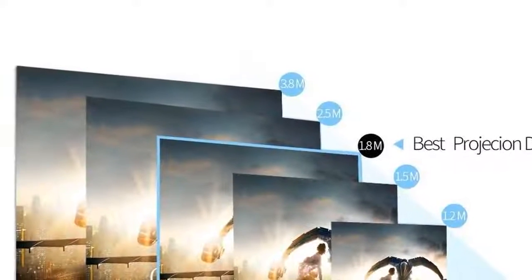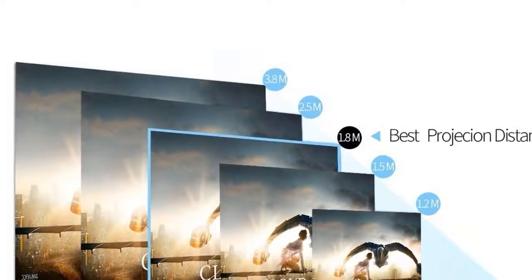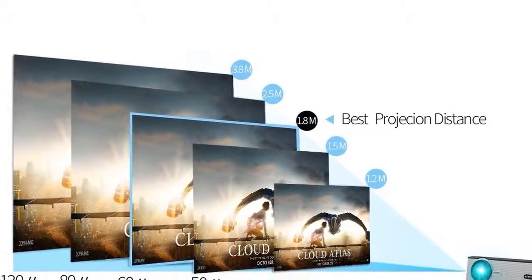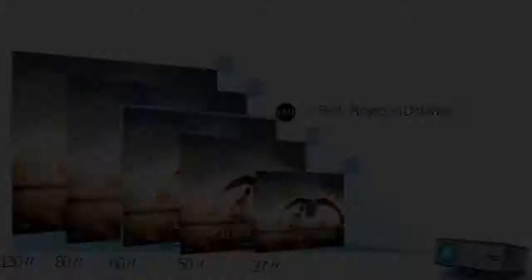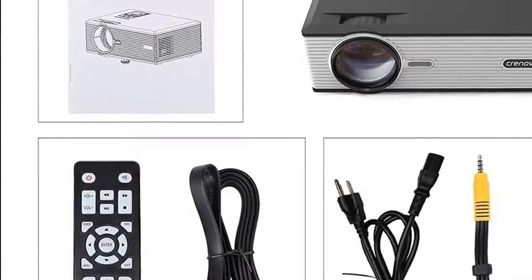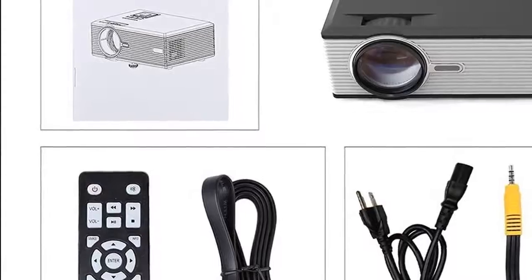Home entertainment redefined. Movie night can be better than ever with this cinema projector on hand. The new model has an upgraded LED bulb and makes less noise, making it a great choice for a portable home entertainment system. When not in use, it doesn't take up much space.